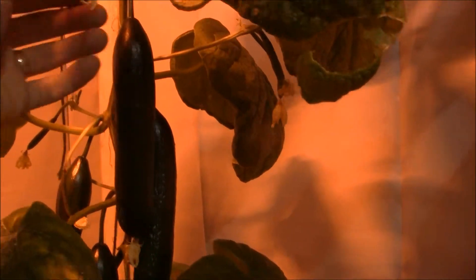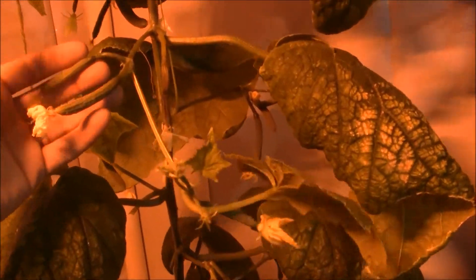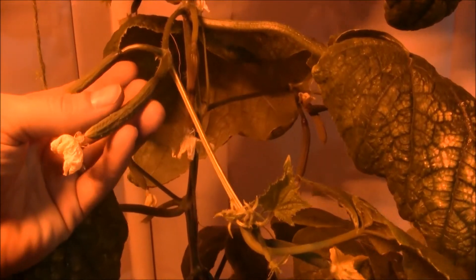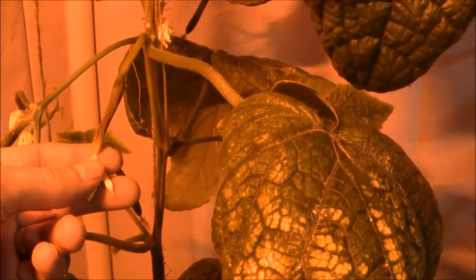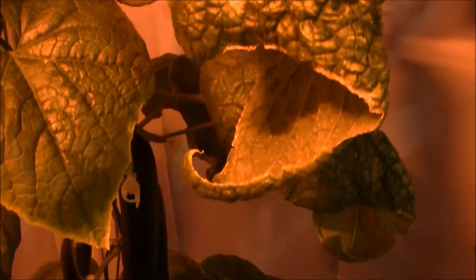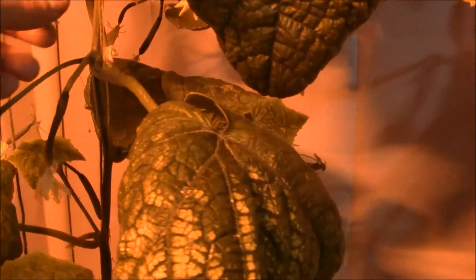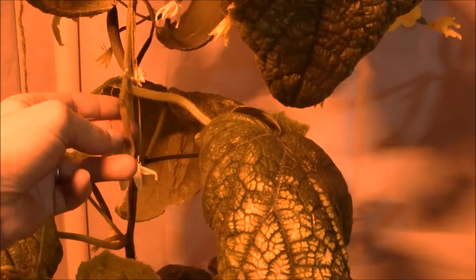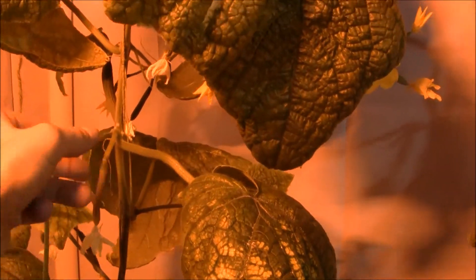This thing is loaded down with new ones that are going to start to produce. What I need to do is start picking these things so that it sends the energy upward into the new ones that are about to take off. Not every one will produce a cucumber. If you take a peek here, this one's likely to produce a cucumber. This one you can see is starting to shrivel up a little bit, because the energy of the plant really is being diverted down to the ones that are producing. Once I start picking these things, the energy is going to go to these guys and they're going to start to grow. Right now it can't handle all of the growth, so you will lose a few.